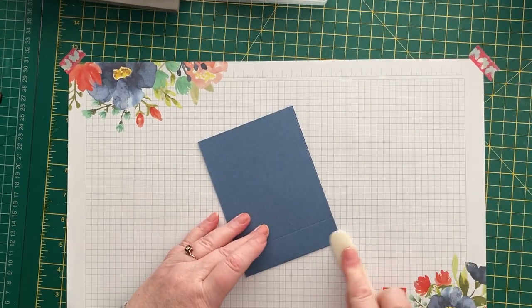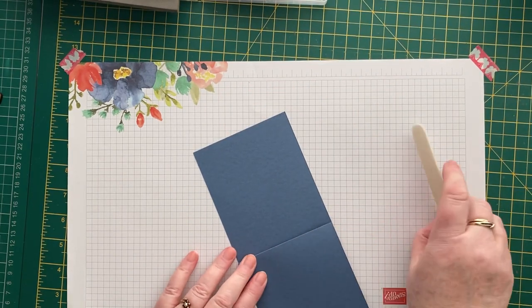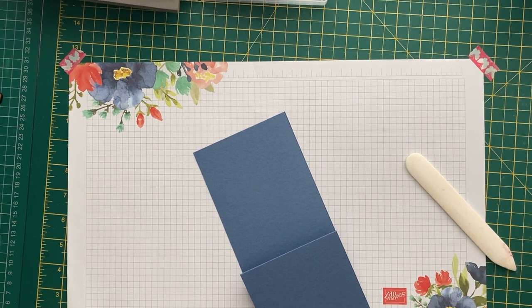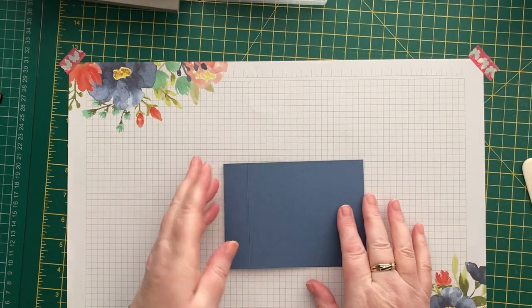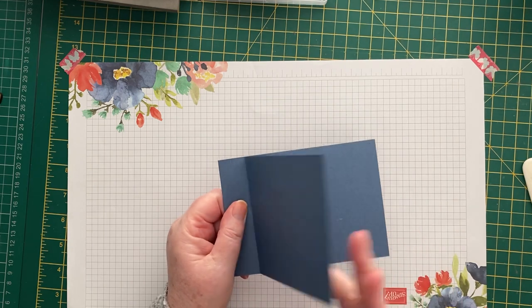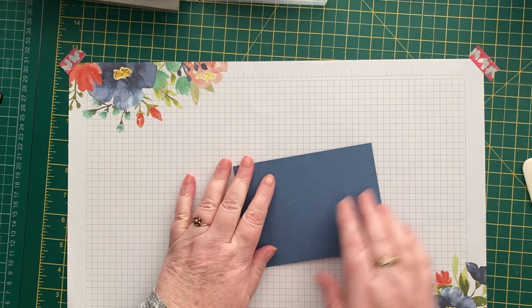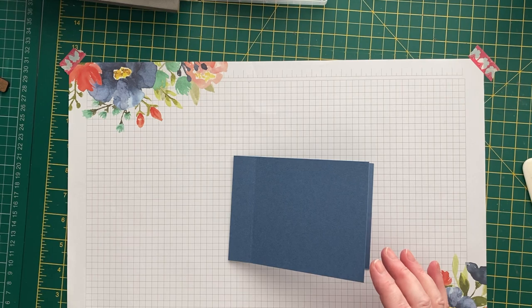We'll fold and burnish. There's the card base — that bit gets stuck together, and that's why it's called a book binding card. I've seen these about before but I've never tried one until I saw Jan's card this morning, so I thought I'd give that a whirl.